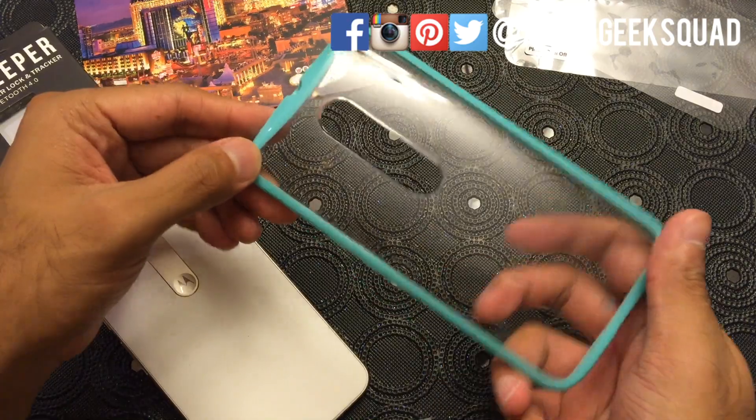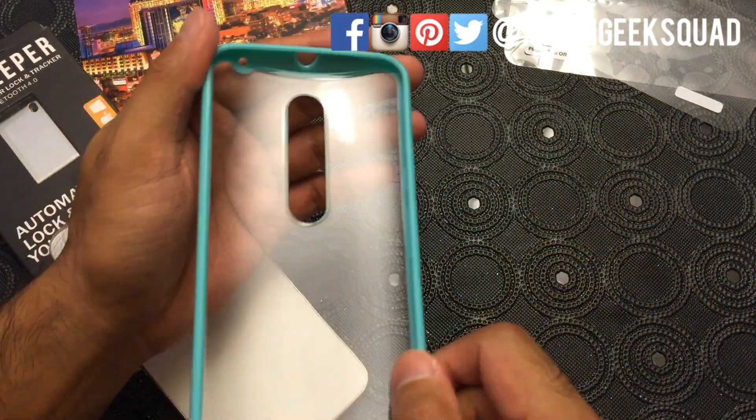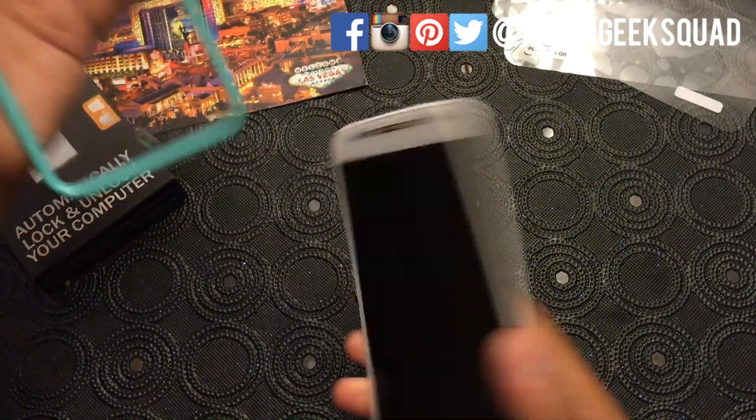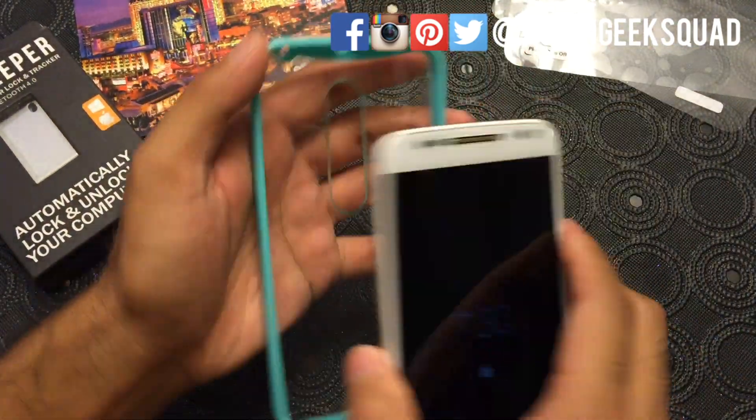So we have a clear plastic back case. There are no instructions, so I guess we just slide it back in there — camera to the top.